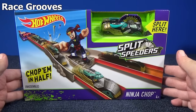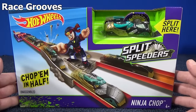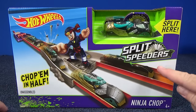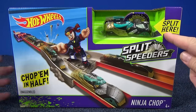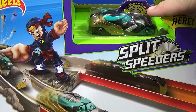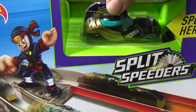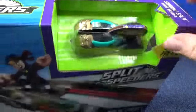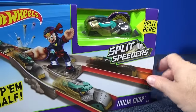Hot Wheels has a new toy line for 2016 called Split Speeders. This is the Ninja Chop playset, for ages 4 and up. You can chop the cars in half — that's what Split Speeders are. You can split it right here in the store. It says 'Slide to Split.' You can take the car and split it right in half — it's got a line. Very cool. Nice to have a little demonstration in the store.